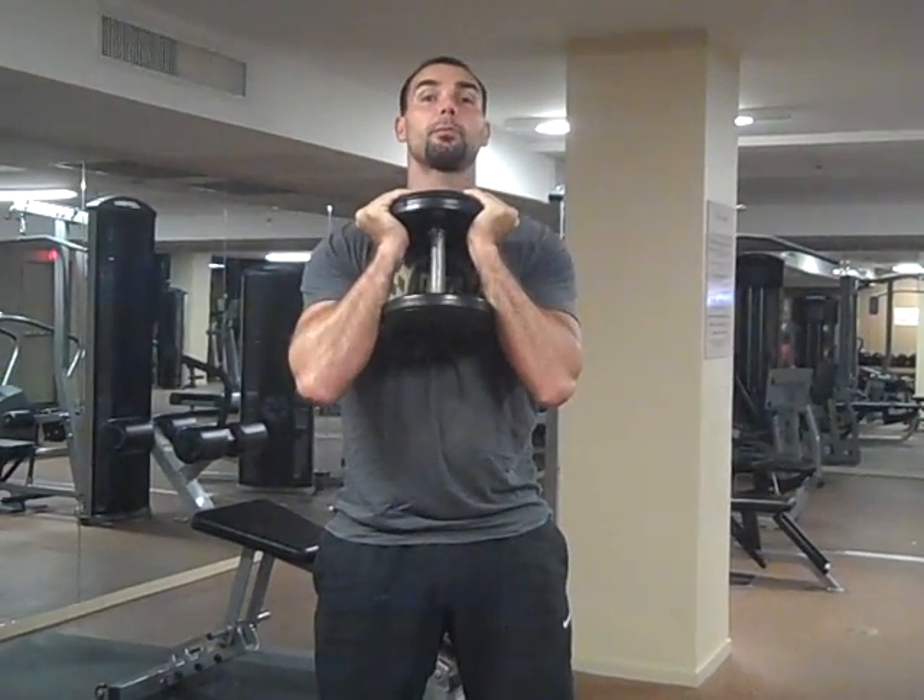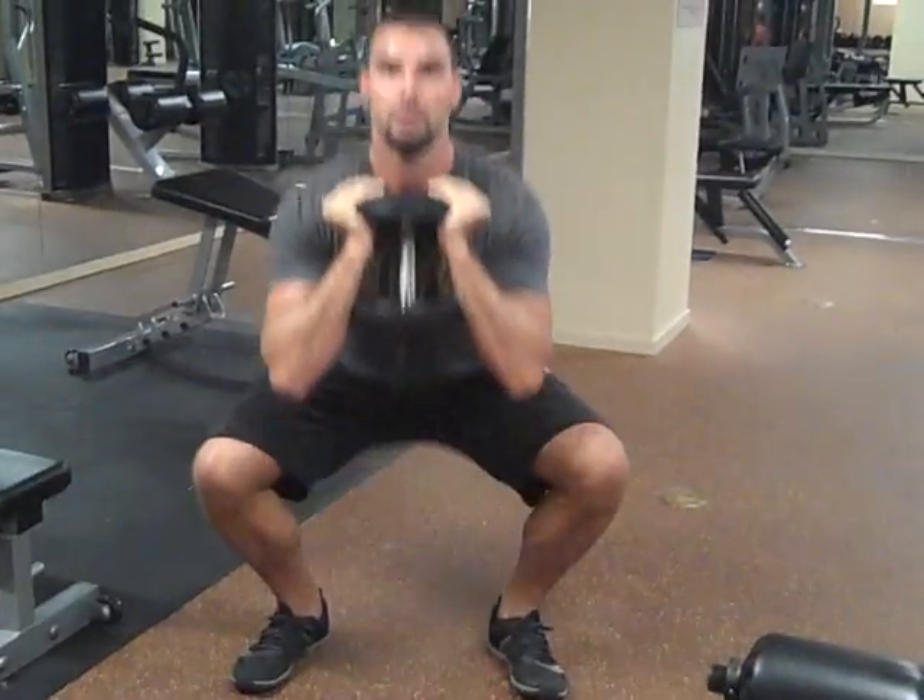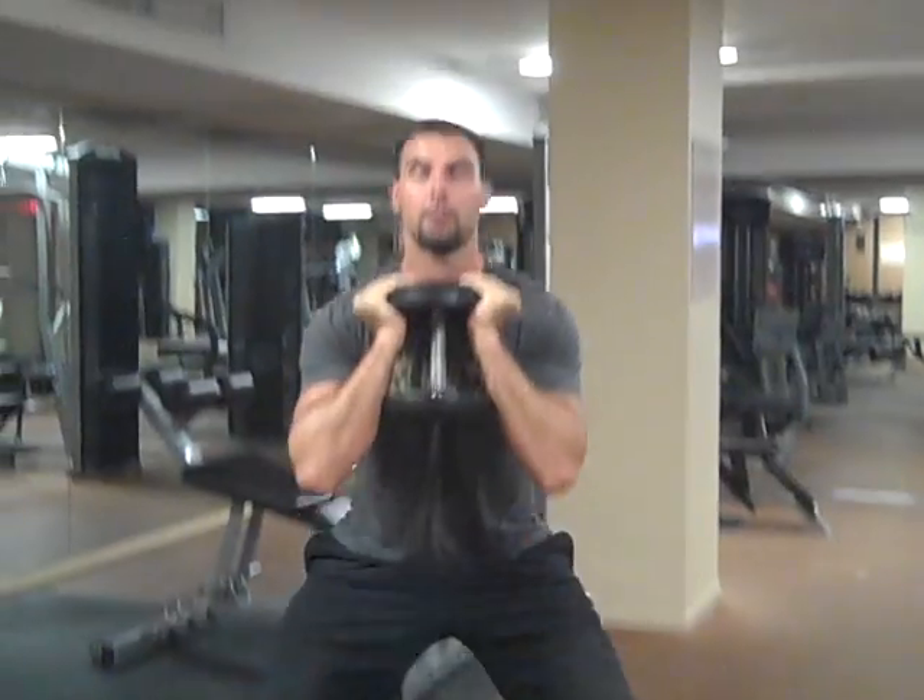I'm going to do three reps from straight on. Sink down, come up. Sink down, come up.